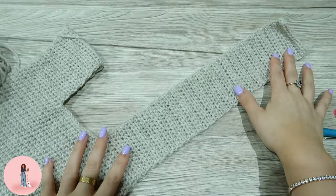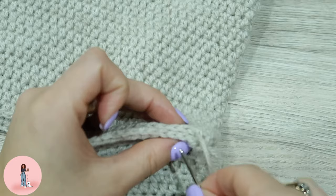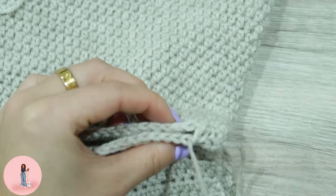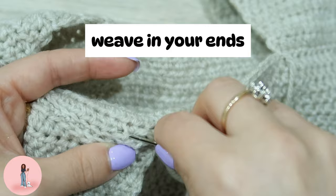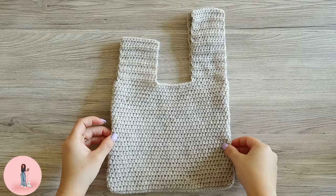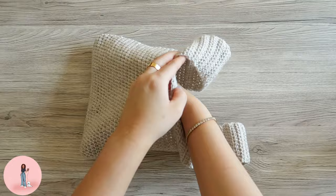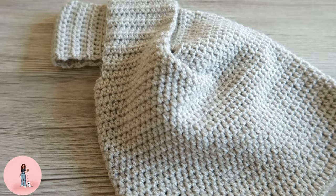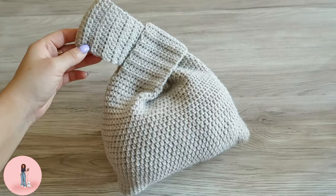You should now have 38 rows of half double crochet. We're now going to fasten off and sew the handle to the back, repeating the exact same steps as how we did the first handle. And this is your finished bag complete!